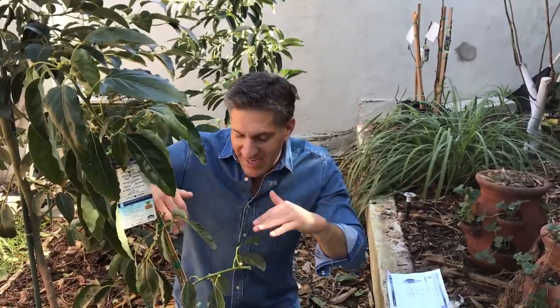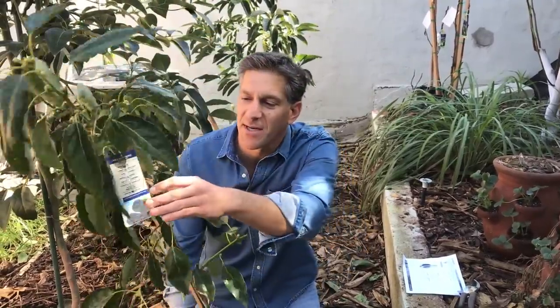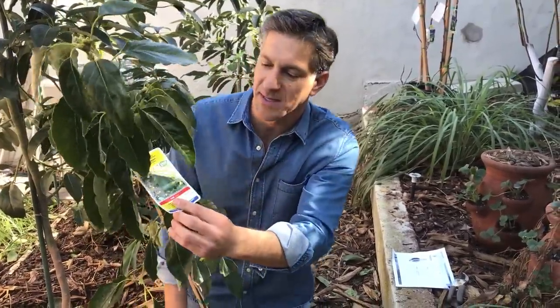Hi, my name is Charles Malky, biologist and plant expert with Ivy Organics where we grow cool plants, and today we're going to be talking about planting avocados. Here in my lap I have what's called the Pinkerton avocado.